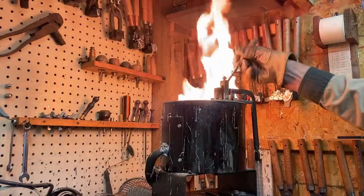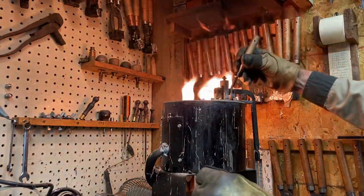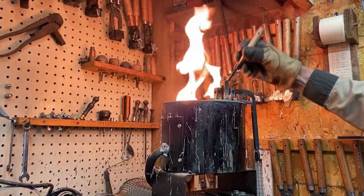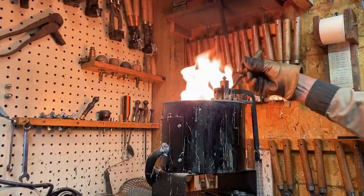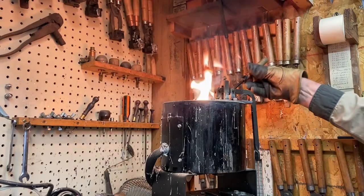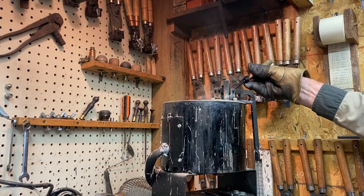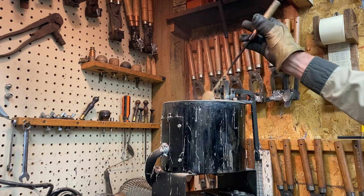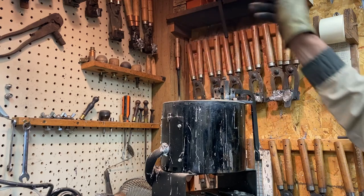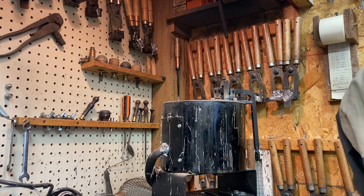The fluxing begins. Work with it, stir it, let it die down, then throw in another piece of fluxing material and keep working with it. Get air into the pot and make sure you mix it as thoroughly as possible. When the fire goes out, just get yourself ready for the casting.